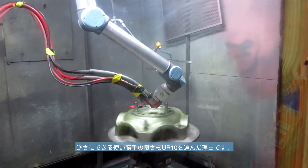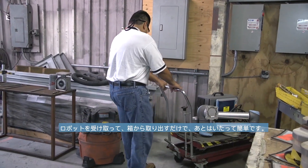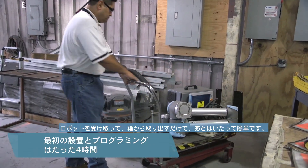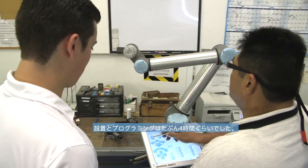The UR-10 was chosen because of its reach length. Being able to hang it upside down was always an advantage for us. Once we received the robot, it was very simple to unpackage, and it took us maybe four hours to get it going and programmed.